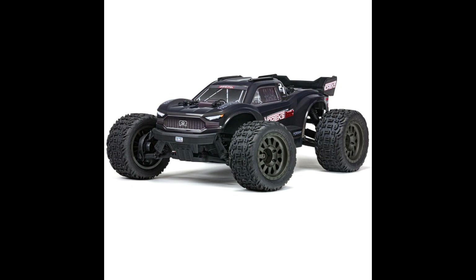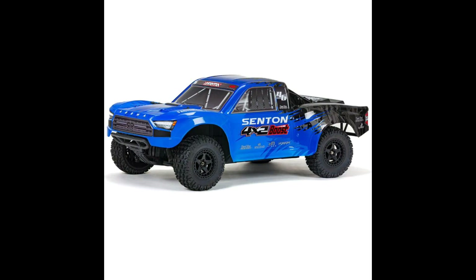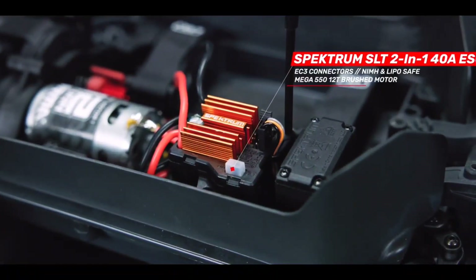Basically they took their four-wheel drive version of these cars, made them brushed, and made them two-wheel drive. So they went in and actually took out the front differential and the center drive shaft. They also put in a Spektrum two-in-one system, and it still comes with a 12-turn brushed system.